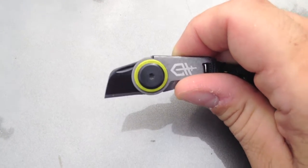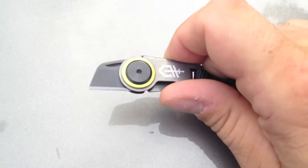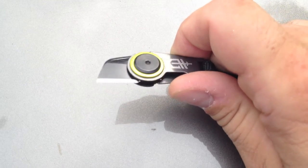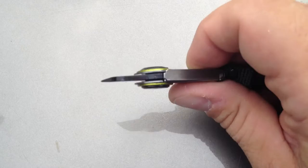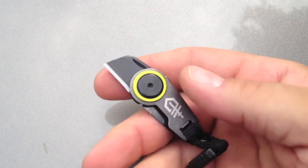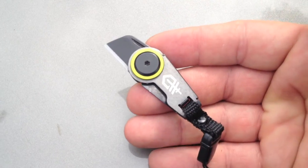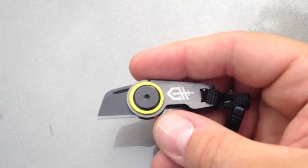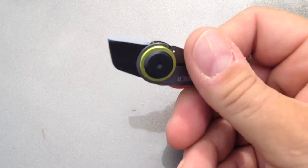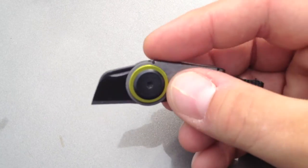I'm going to put this on my dog Charlie's little pack that he has on his leash. I like to have a knife available for tasks like if I need to cut open a water bottle to give him something to drink. Sometimes I'm walking around in just a bathing suit on the beach, and something like this could come in handy. At this price, if you lose it, it's no big deal.